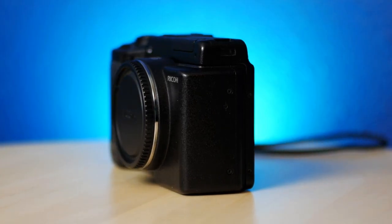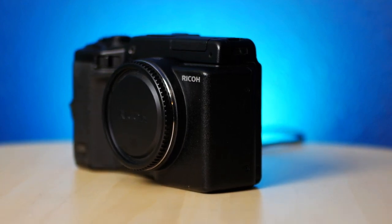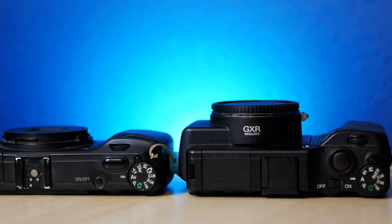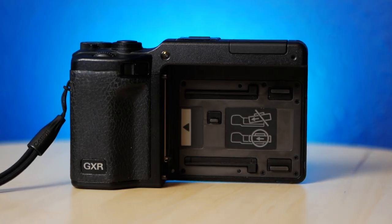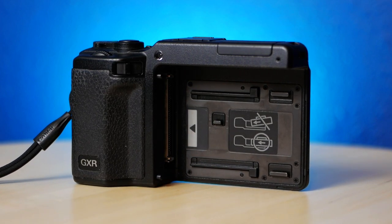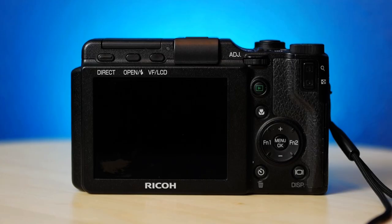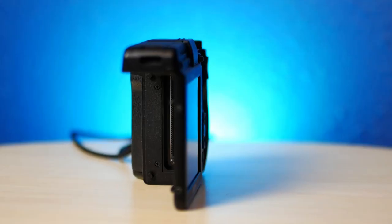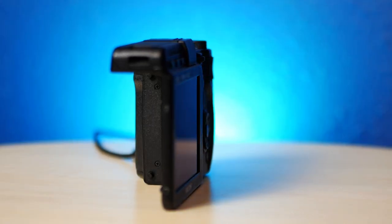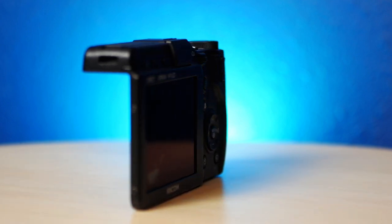Overall, the Ricoh GXR represents a unique opportunity to use M-mount lenses on a digital body without an adapter. It's one of the only cameras made to do so, by far the cheapest, and offers the opportunity to swap modules to something totally different if you feel inclined. It has impressive image quality, great controls, and who could overlook the cool factor? Thanks for watching — go out there and shoot with whatever camera you have right now, make beautiful images, have fun, and until next time, happy snapping.